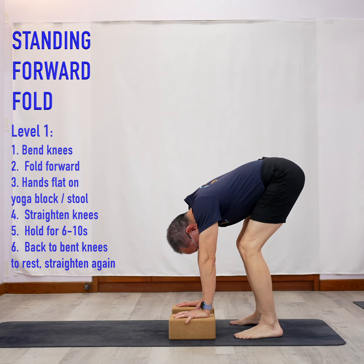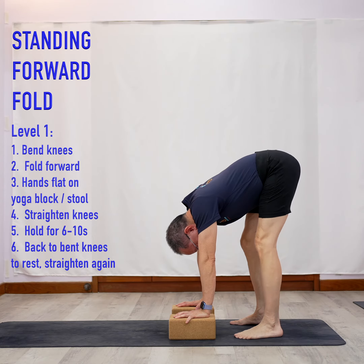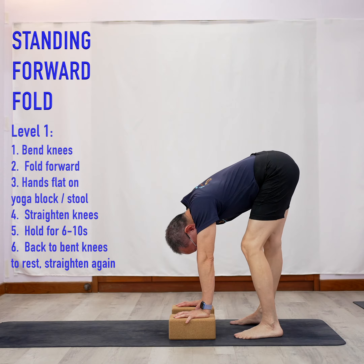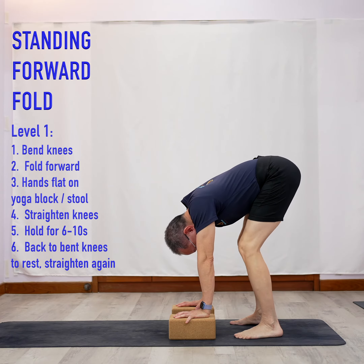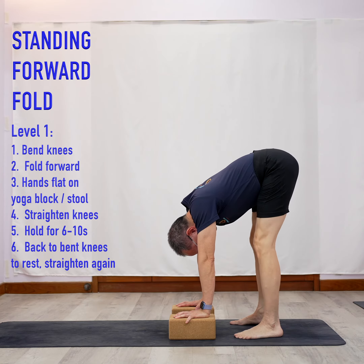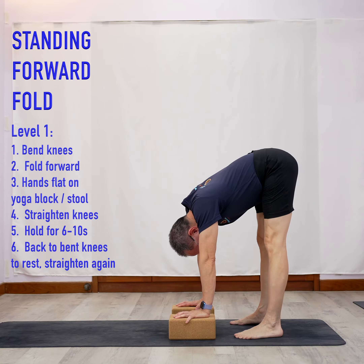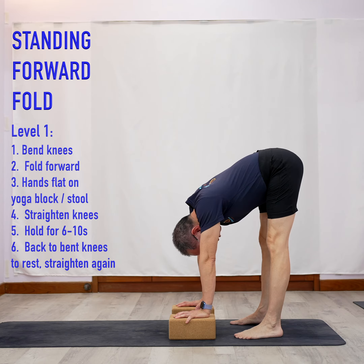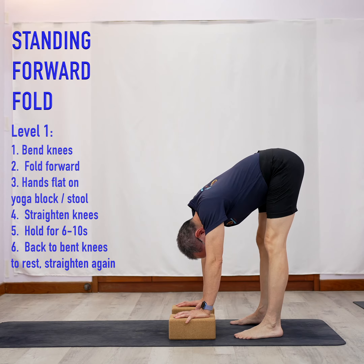You can also try to stretch one leg at a time — left, then right. This is slightly easier than doing two legs at the same time. Do this enough times, and after a while when you get warmed up and more flexible, you should be able to do it with both legs. When you're comfortable, try to stay here for at least 6 to 10 seconds and feel the stretch. Then as you get better, you can proceed to level two.